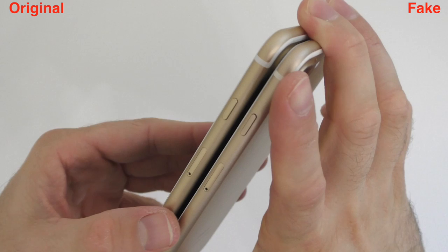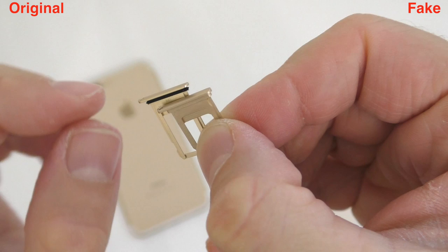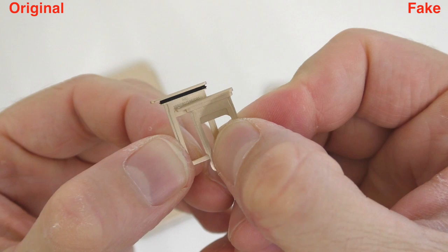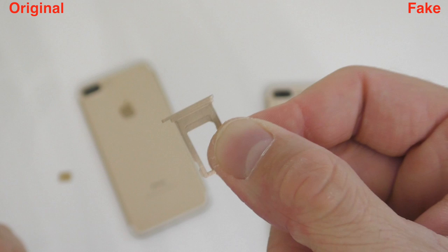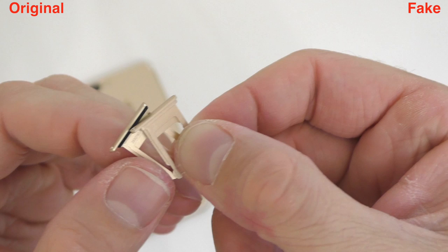Your first clue that you're looking at a fake device would be the SIM card tray slot. The original has rubberized plastic right there and you can also see the IMEI of the device on it. On the fake one, that rubberized plastic is absent, meaning the clone is not going to be water resistant — so look for that as the first thing when checking if you have a fake or real device.